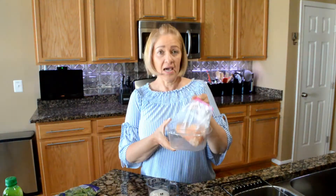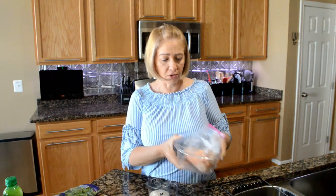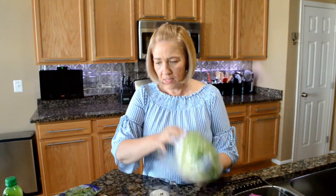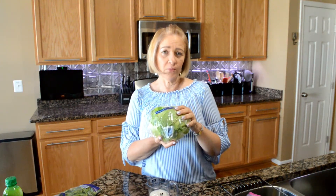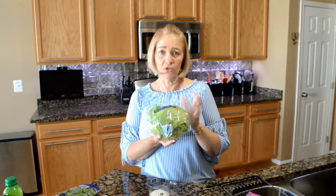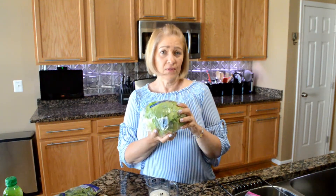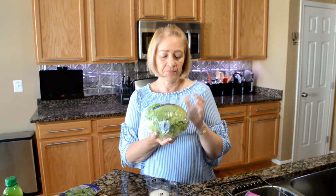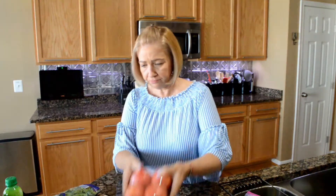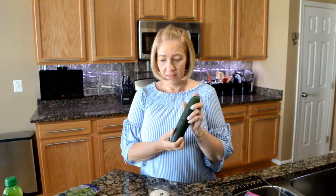I have 14 ounces of boneless skinless chicken breast and we're gonna cook those. Then two cups of lettuce, chopped — I usually like romaine but we're in a romaine recall so we're using iceberg. You can use any lettuce you want, but for this I like to keep it looking like a Tex-Mex salad. Two cups of iceberg lettuce, half a cup of tomatoes diced.